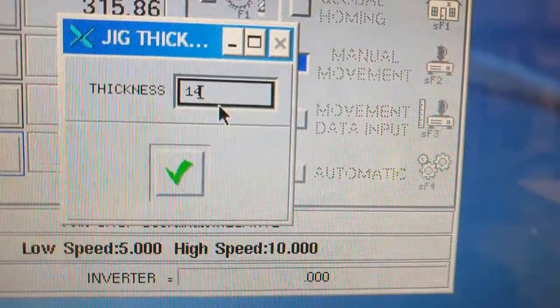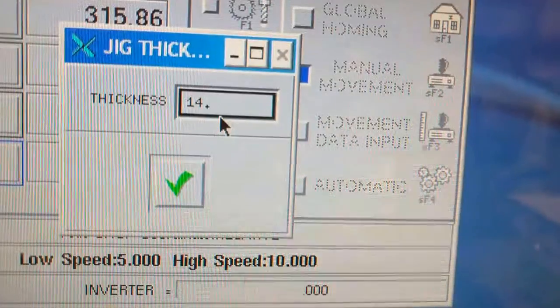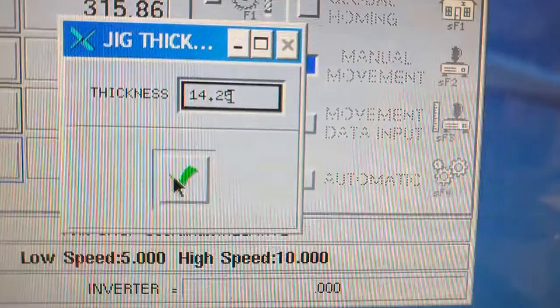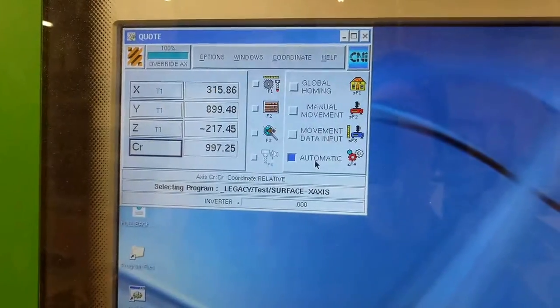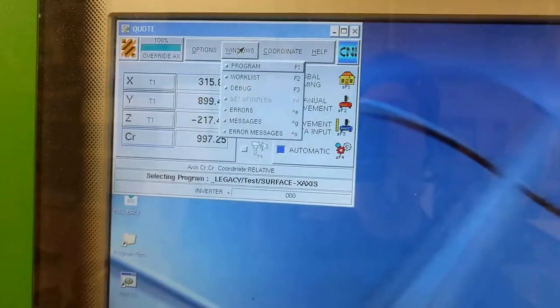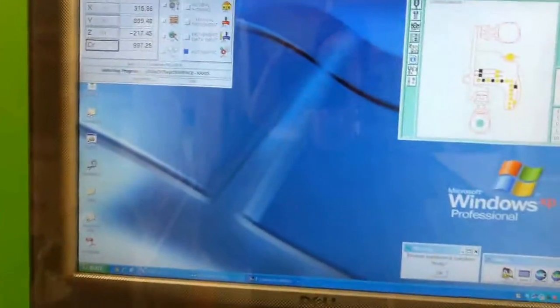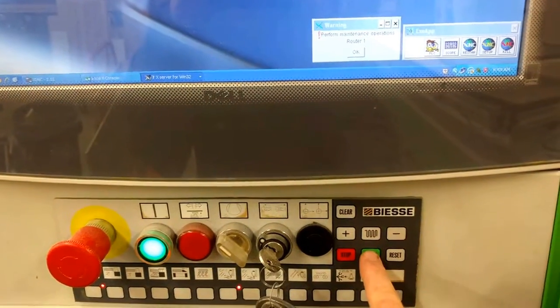I'm going to change this to 16.5 — going down two and a half millimeters — so I'm taking a full 2.5mm off, which is pretty drastic, but the spoil board grooves are pretty deep. I click to confirm, then click back on automatic and select my surfacing program. It's a program that goes all the way across back and forth with a little bit of overlap to re-level the table. Then we do our standard soft key to start.